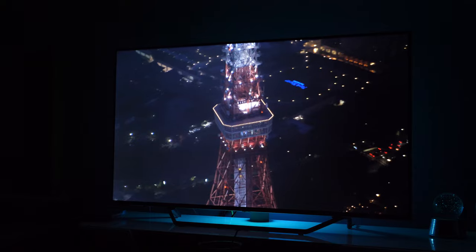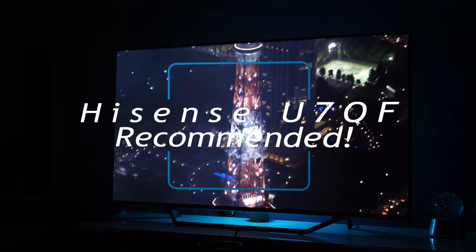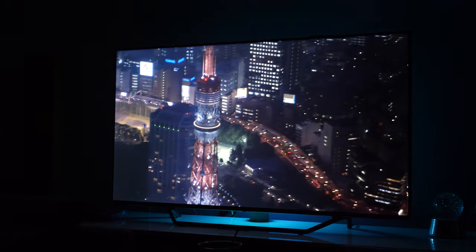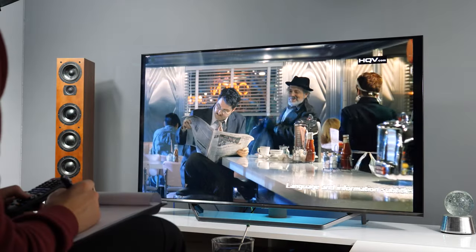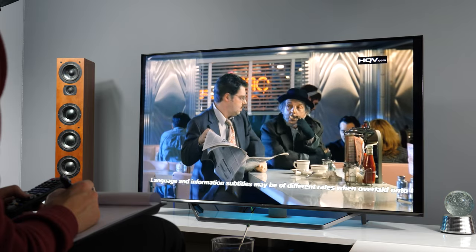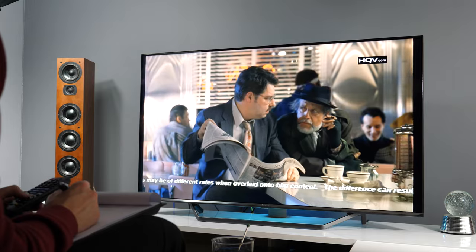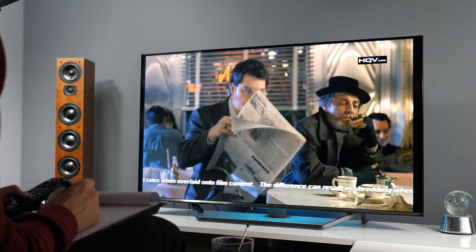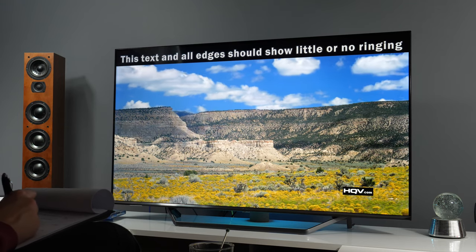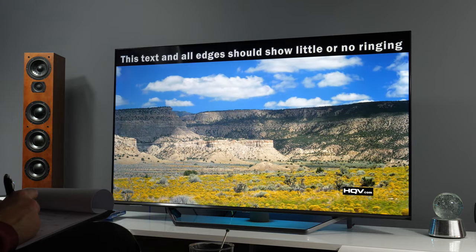Time to wrap up this review. The U7QF was the first Hisense TV I've tested, and I'm quite impressed with it. I cannot think of any other TV in this price category that offers this level of HDR performance. Build quality is also very good, as is its Smart TV platform. Playback of content on video-on-demand apps was stable — all you need to do is connect the TV to the internet and start enjoying content. I did notice some software-level issues, such as some options not working as they should, and I hope Hisense will resolve them in future updates.